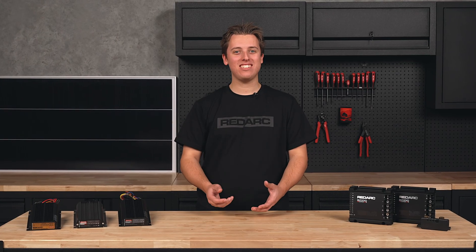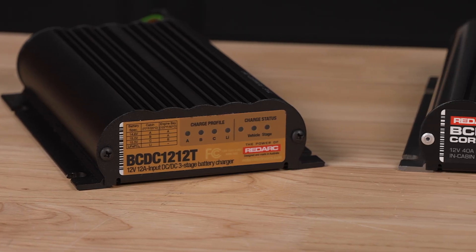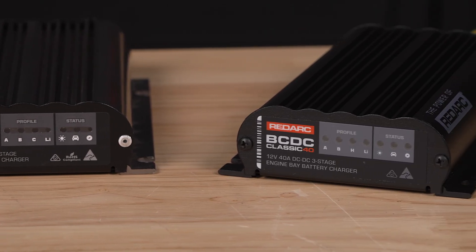Simply put, DC-DC chargers, also known as DC-2-DC chargers, are a type of battery charger that uses power from a vehicle's alternator to charge a second battery in a dual battery system using an optimised charging profile.